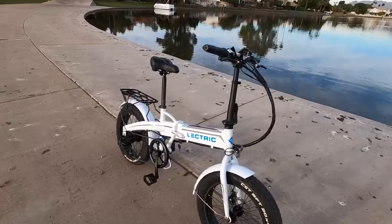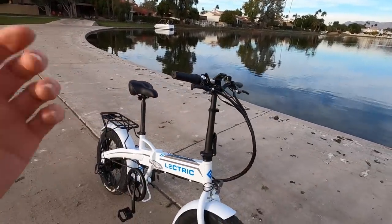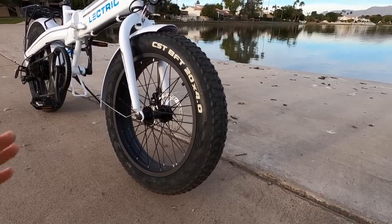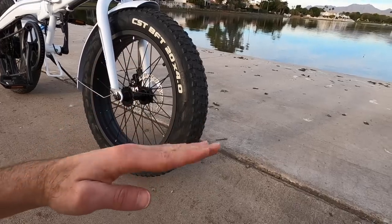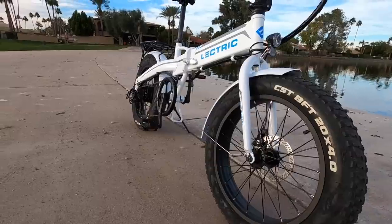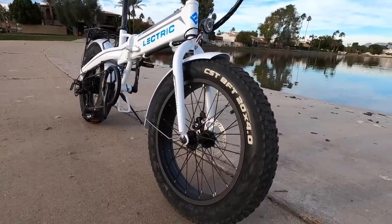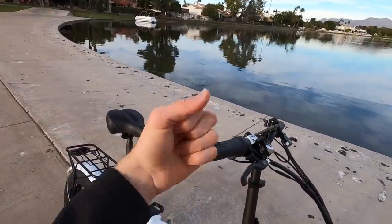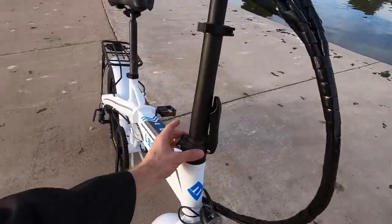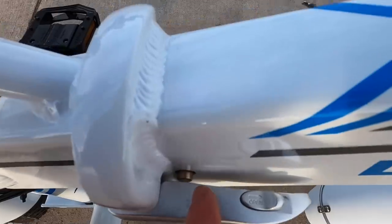Very few folding fat tire electric bikes offer higher speed options. When going faster, comfort becomes an issue — there's a suspension seat post upgrade option, and the fat tires help lower the attack angle compared to smaller wheels that ram into bumps more steeply. I wouldn't want to go much faster than 20 MPH on this — someone in the forums mentioned feeling it in their wrists at high speed over long distances. Lower tire pressure helps. The folding buckles are solid with release buttons.